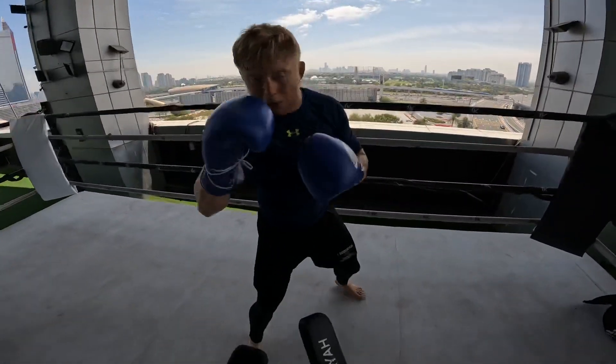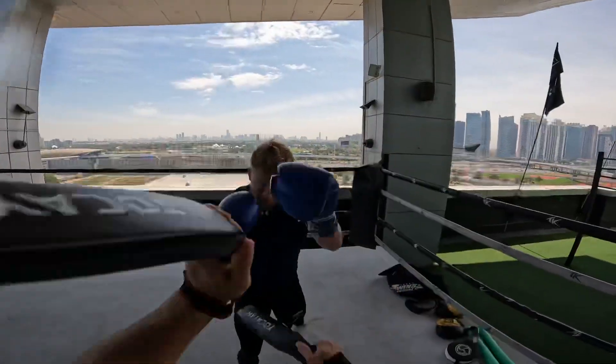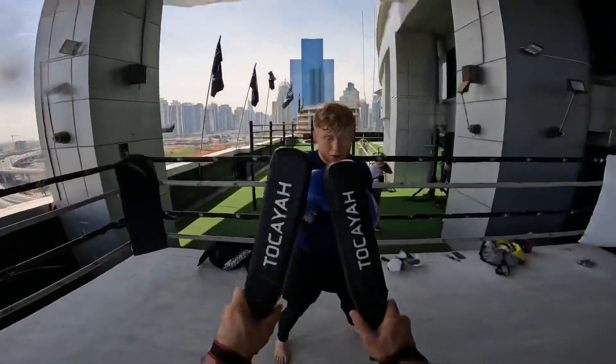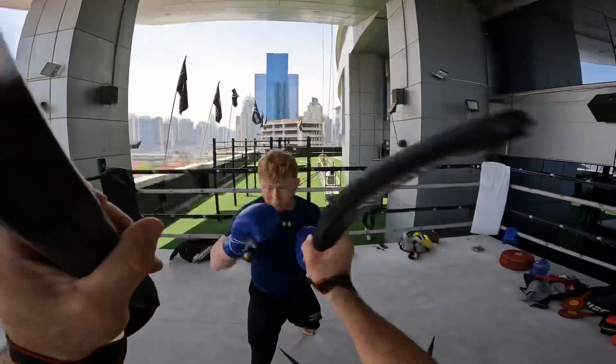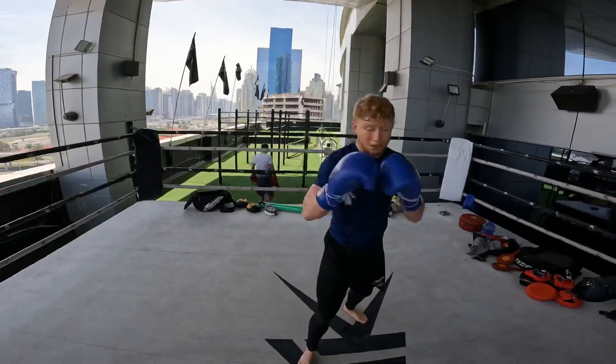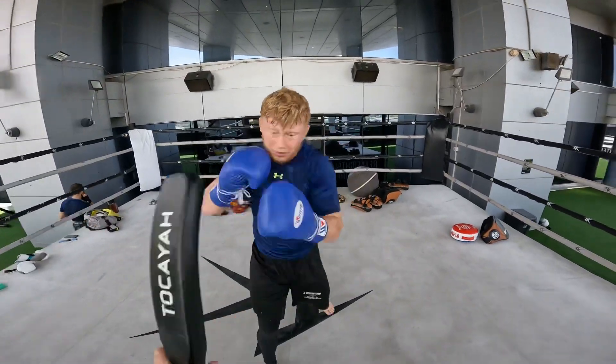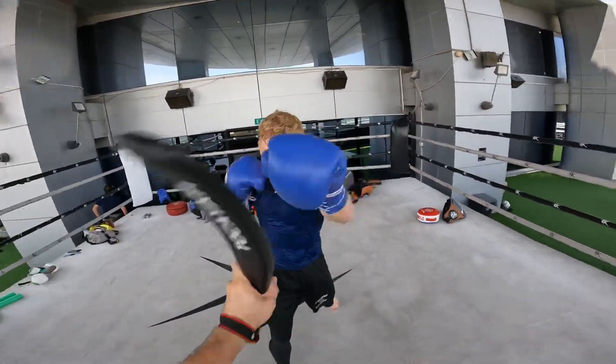Then slip left, left. Faster. Two. Yes. Two, three. One, kick. One. Hands up. Uppercut. Again. Yes.